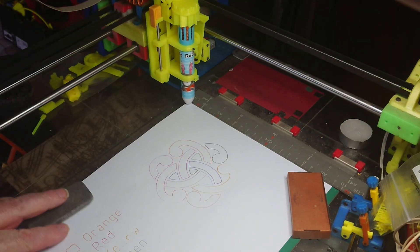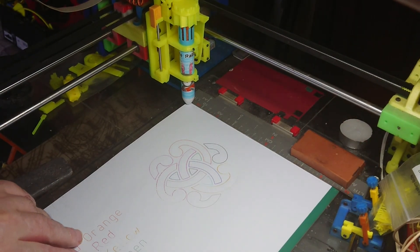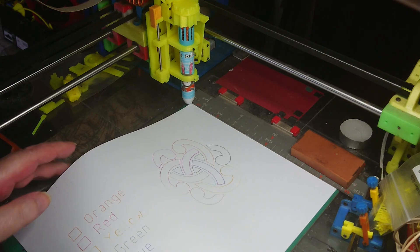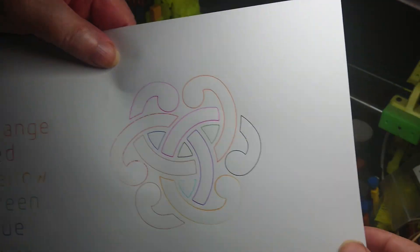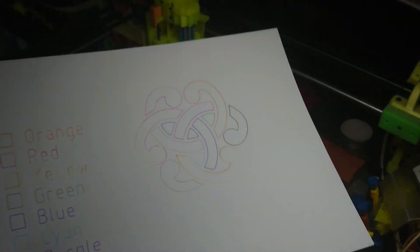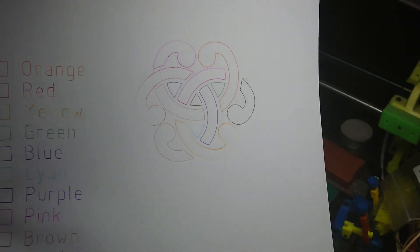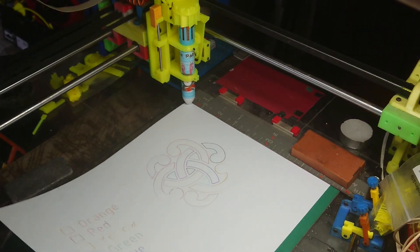Well, there we go. Let you have a closer look. Let's see if I can get it in shot. I've got a bit of a lighting problem, but anyways. I hope you found that interesting. It's just an idea I had — I thought I'd never go making it. Thanks for watching.